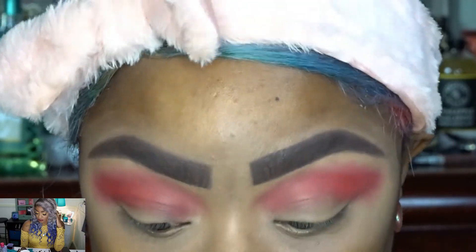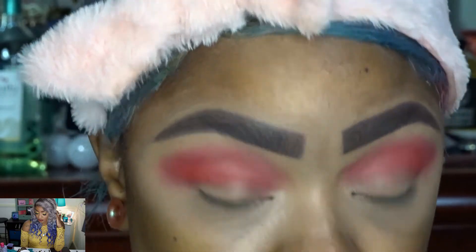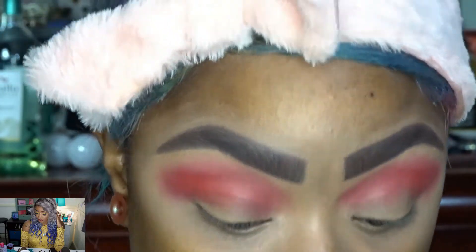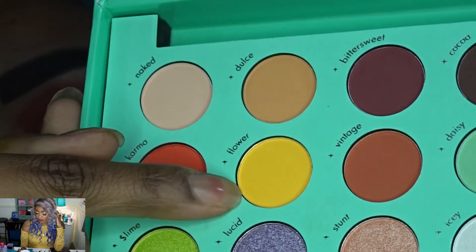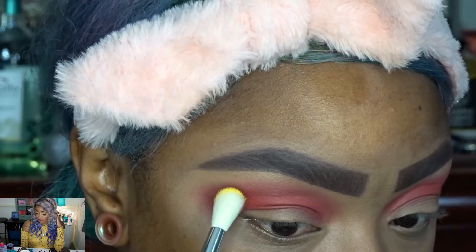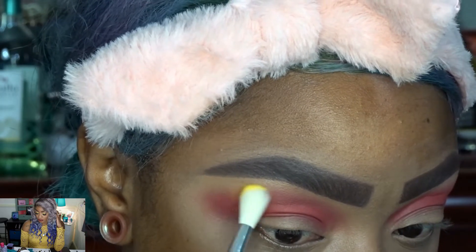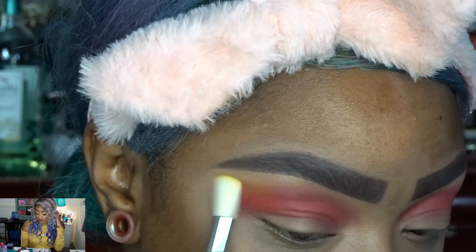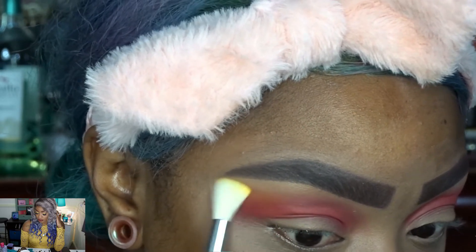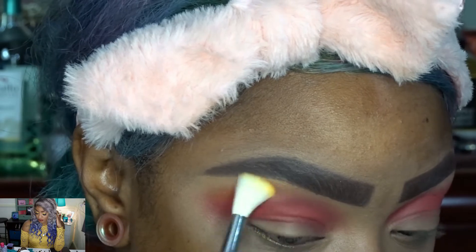So far I am really impressed with the way these shadows are blending out. I'm going to go into the yellow shade called Flower and blend that right above — kind of on the edge — with a light dusting of that yellow.